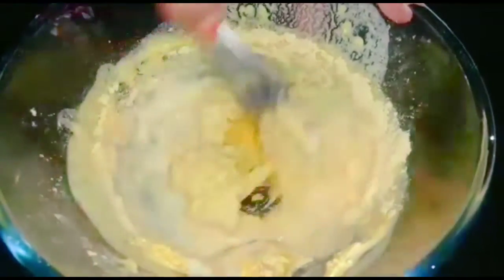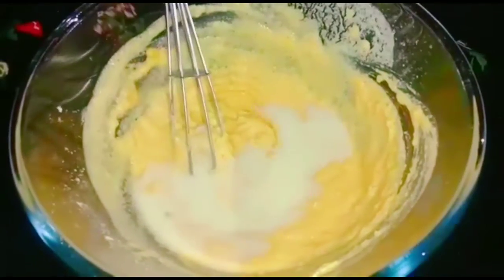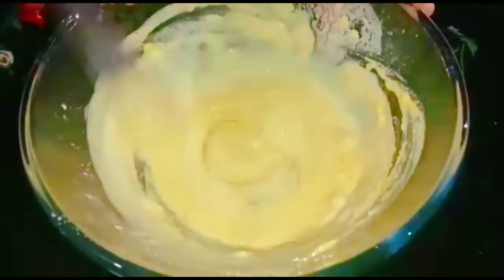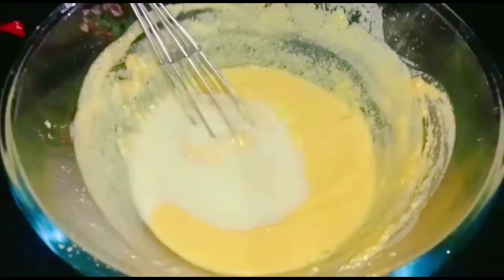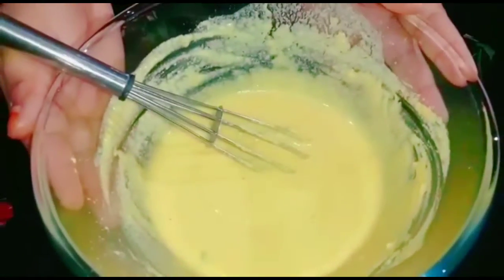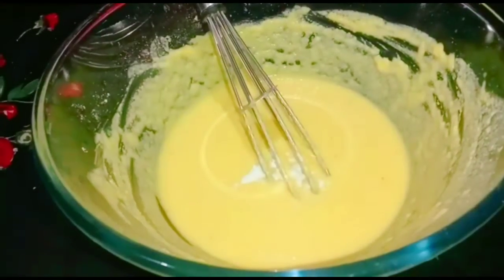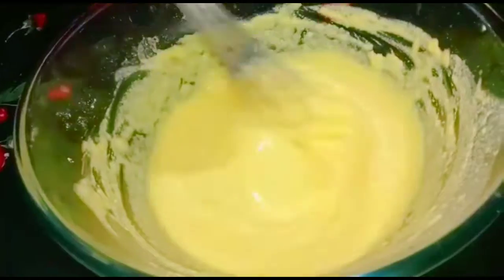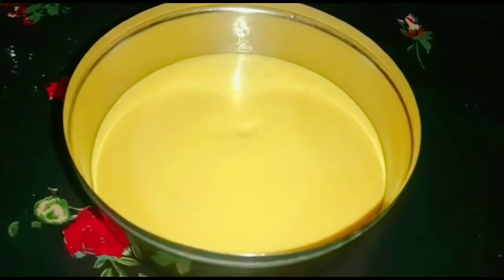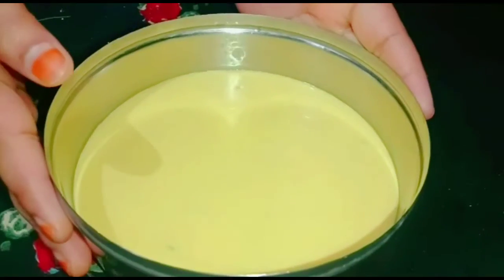Add 1 cup of olive oil and let's cook a sauce. Put 1 cup of olive oil. Now add baking soda, grease the tray, and put it in the water for 20 minutes.